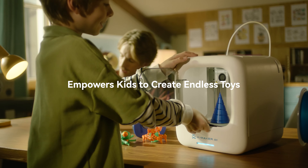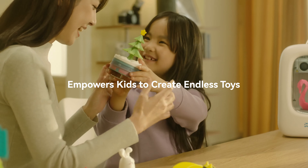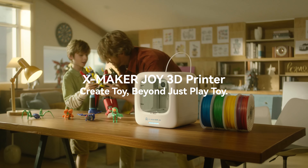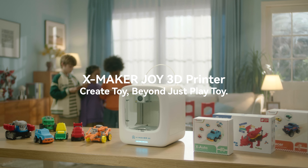Creating toys is not just about playing with them — it's about empowering kids to create endless possibilities. The XMAKER Joy 3D printer: creating toys beyond just playing with them.